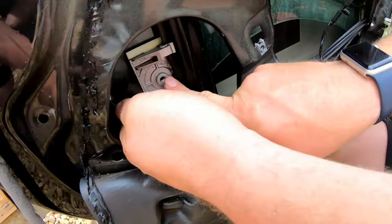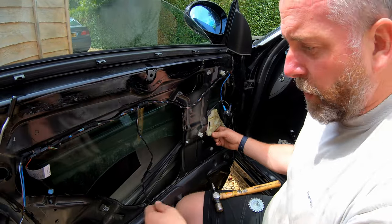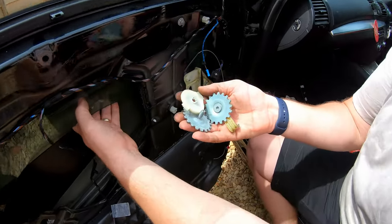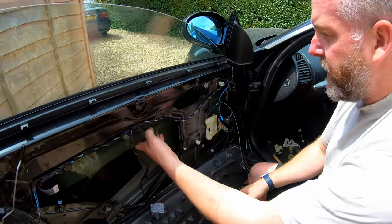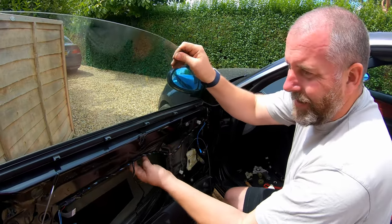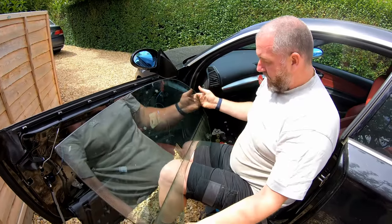Now you can see the back of the window is independent of this clamp. We'll do exactly the same with the front one, and then we can hopefully lift the glass out of the door. Both wheels came off quite fine using the method with the little punch. We'll put them back on in exactly the same manner, just in the opposite direction to tighten. So now here's the window — we can literally lift the entire window out of the car.